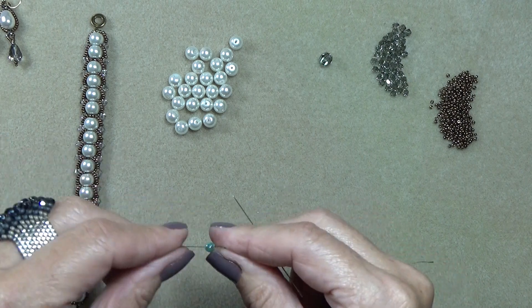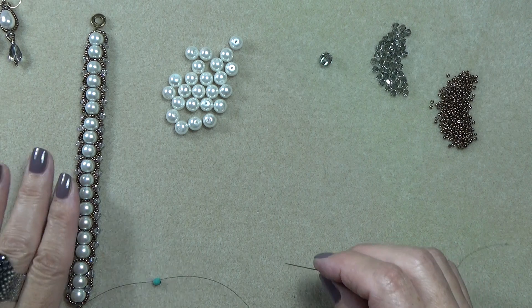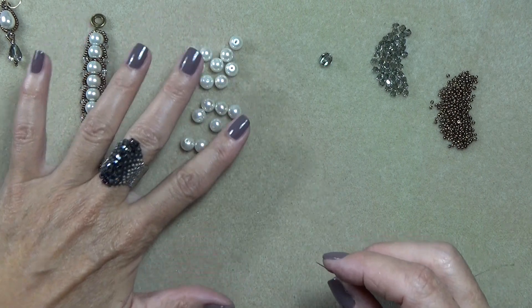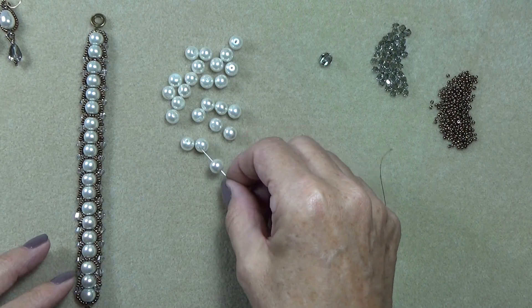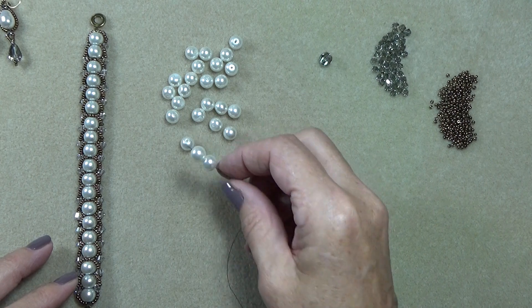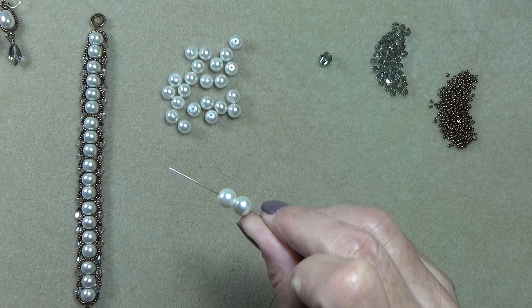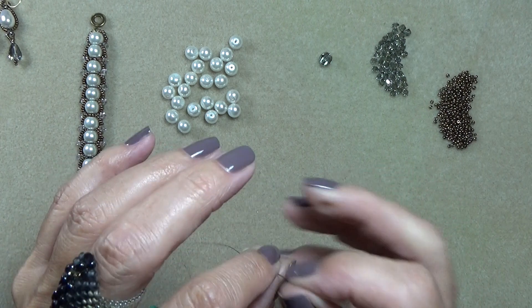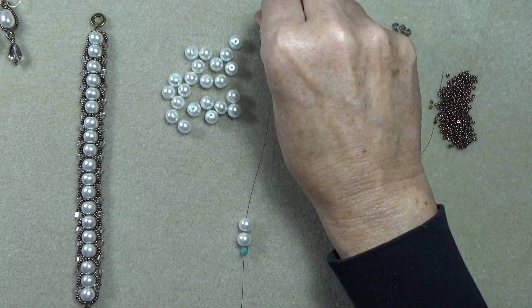I felt great this morning and then coming home this afternoon I just started sneezing like crazy. Okay — so take two of your pearls. Pretty, don't they glow? Like little moons. Bring those down to the stop bead. So we're going to start. That's how we're going to start.